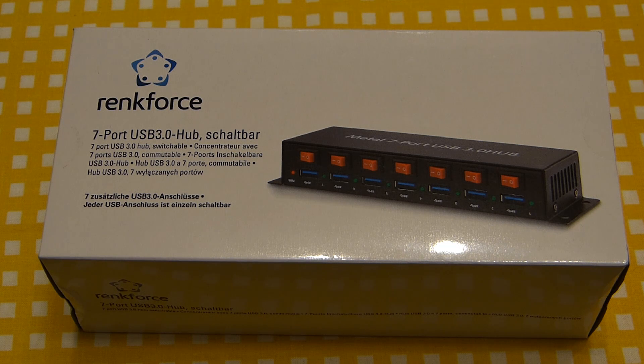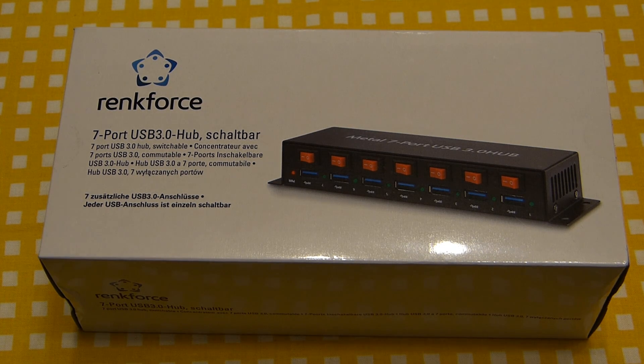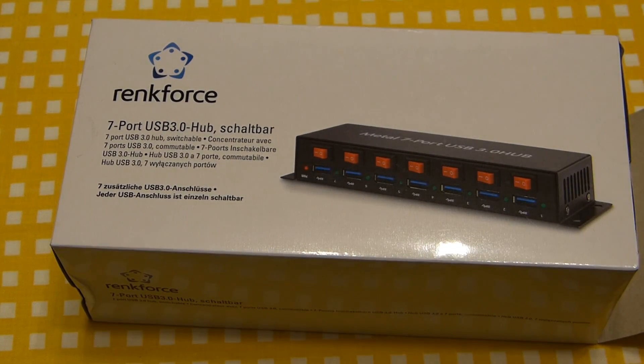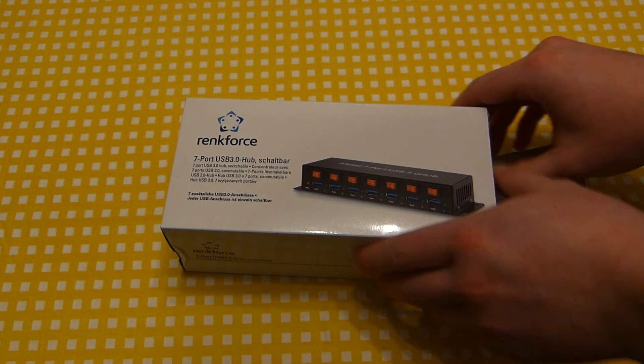The other notable feature is that all seven USB ports are switchable. So you don't have to unplug your external hard disk drive if you want to turn it off — you can leave it plugged in and just flip the switch. That's another very neat thing. Let me go ahead and open this little package. I got this in a major German electronics store and I'm not sure if it's even available internationally, though you can try to get it through Amazon.